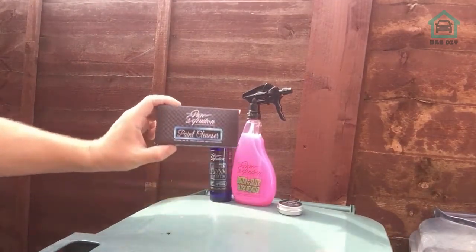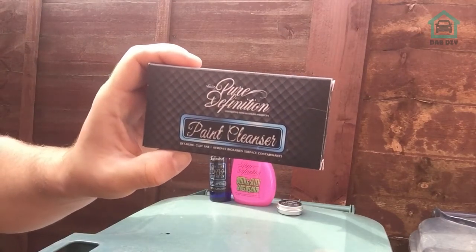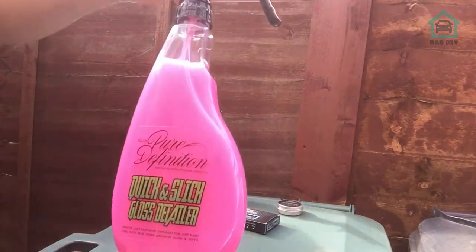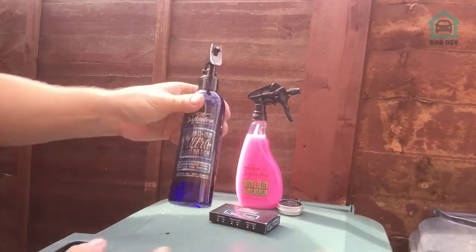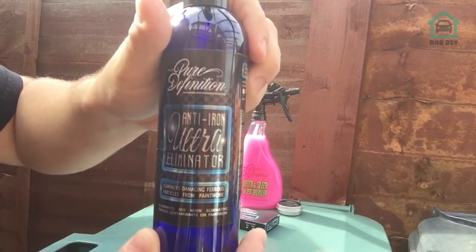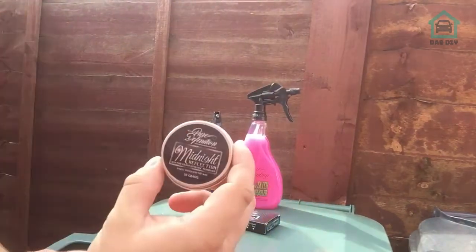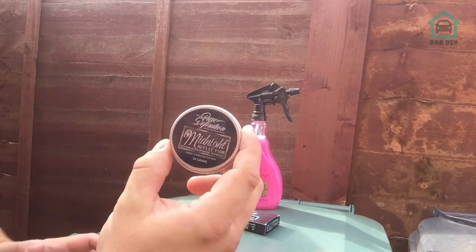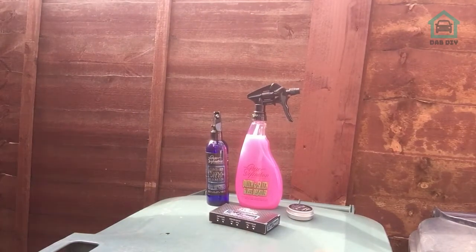Once I've done that, I'm gonna clay bar it. I have found on eBay a cheap little kit with a fine detailing clay bar, a quick and slick gloss detailer, an iron fallout remover type spray, and a little bit of wax - only a 30 gram type tub. I found all that on eBay by a company called Pure Definition - never heard of them, let's give it a try.